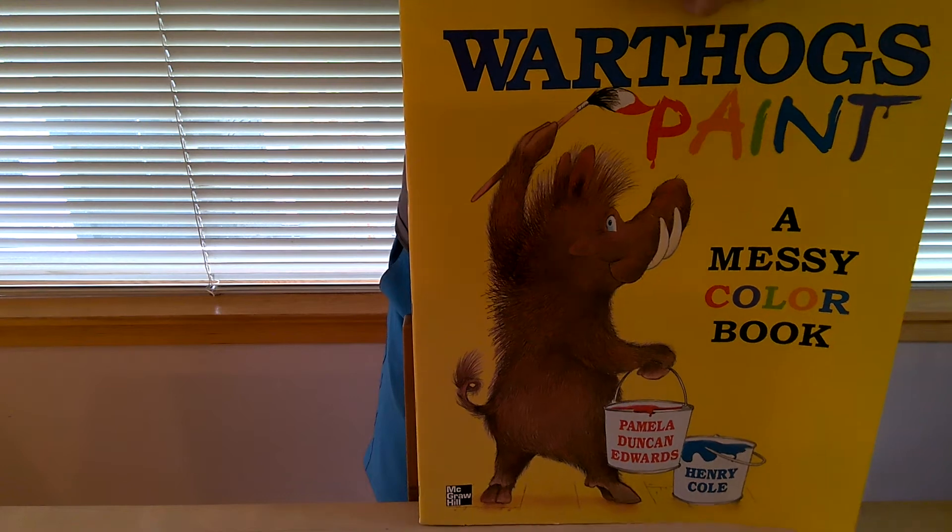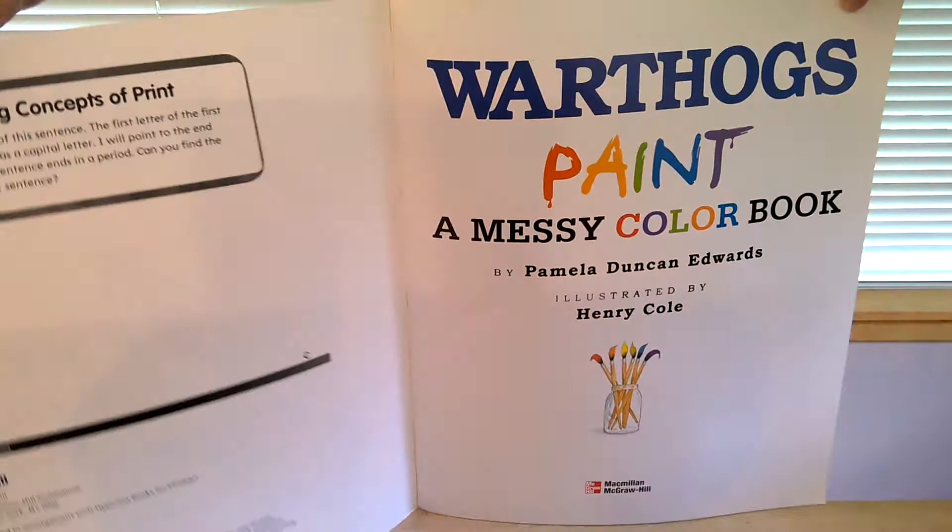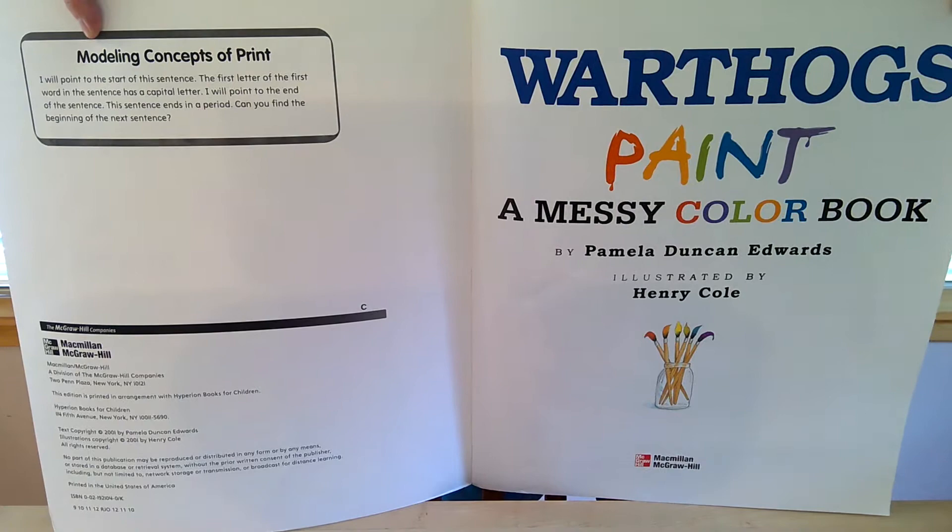Warthogs Paint, a Messy Color Book by Pamela Duncan Edwards and Henry Cole.